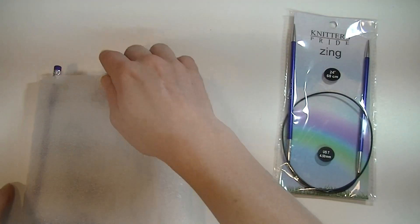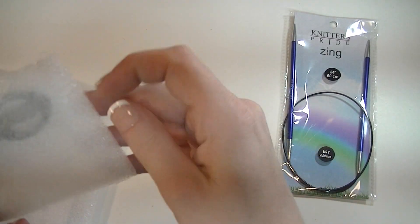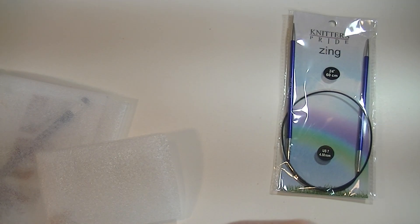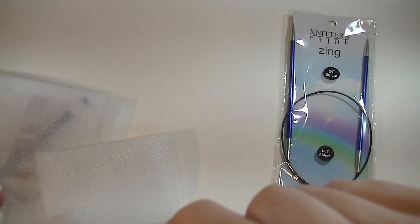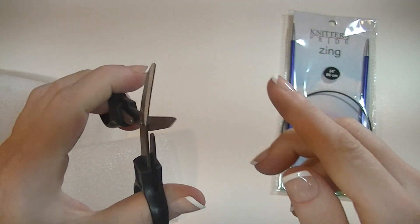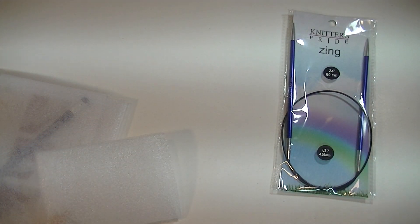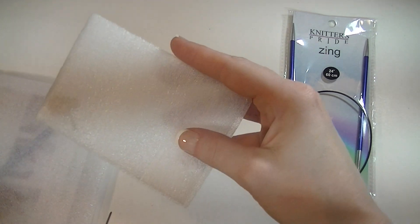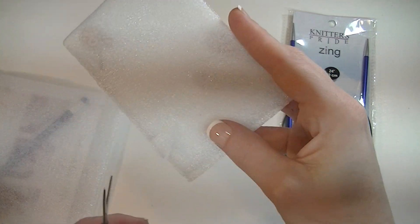Alright, so here are the knitting needles. What else do we got in here? I like the travel scissors. I gotta try these out because lots of times these scissors are not... Alright, cool. These ones cut. Heck yeah.